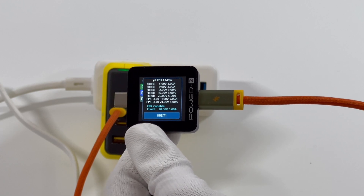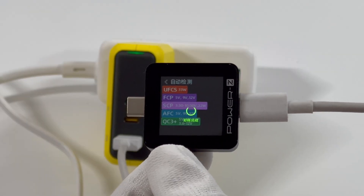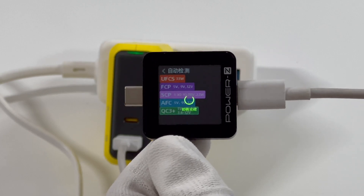The USB-A supports UFCS, FCP, SCP, AFC, and QC 3.0 protocols.